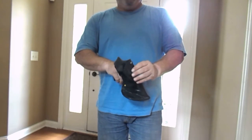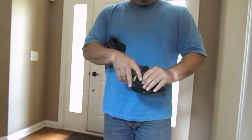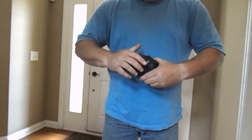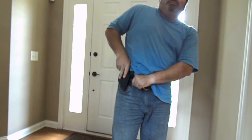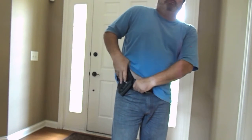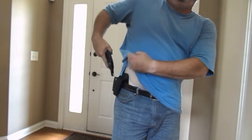It has an adjustment here, so you can tighten or loosen the amount of tension on it. I tried it inside the belt, or inside my pants, and it works fine. I have no issues there.